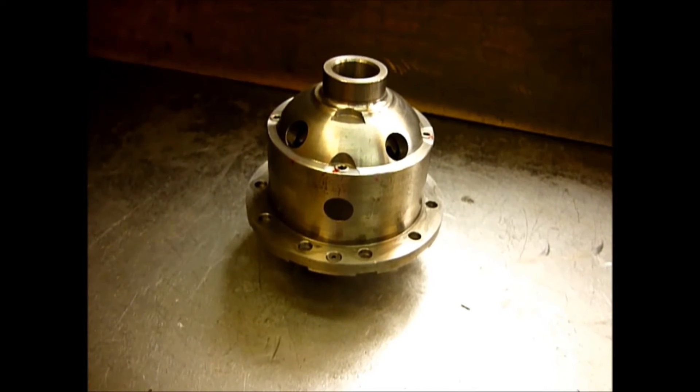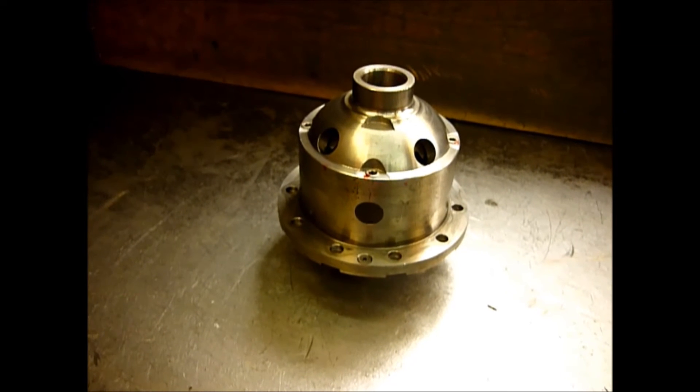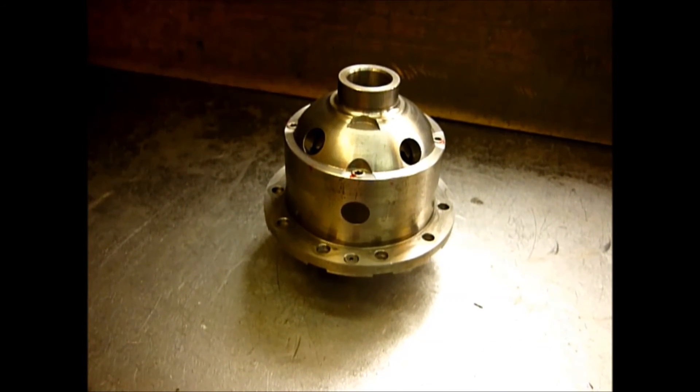There'll be a part two where we build this up into a peg case with our copper pipe reinforcing system. Hope you enjoy the video — part two will be along shortly.